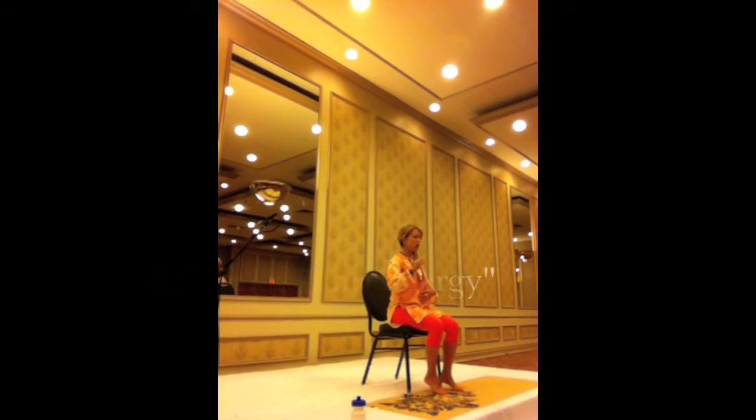So we start by sitting tall. Our alignment is important. Our ears are usually over our shoulders and our shoulders are usually over our hips, and we usually try to keep it through the entire practice.